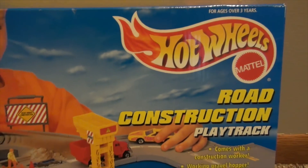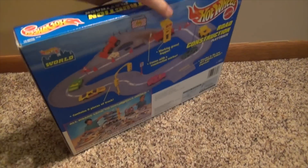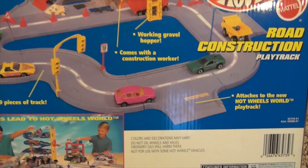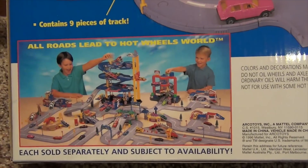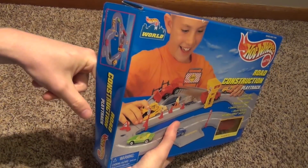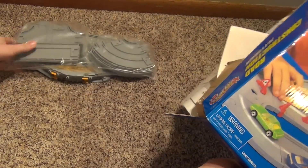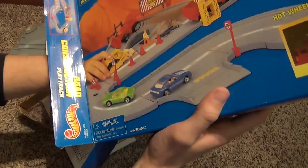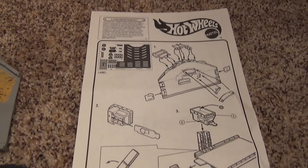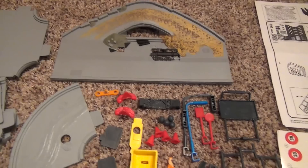Hey everyone, today I'm going to show you the Hot Wheels Road Construction Play Track from the Hot Wheels World. Inside the box we have an instruction manual, sticker sheet, and all of the Play Track pieces to be assembled.